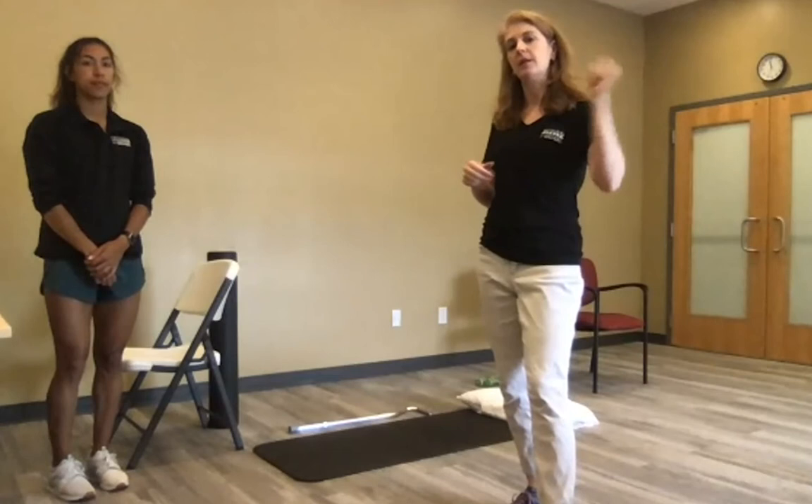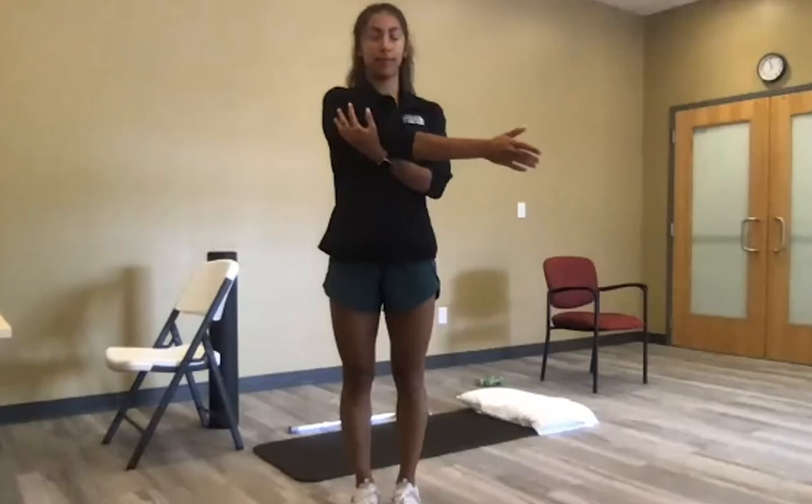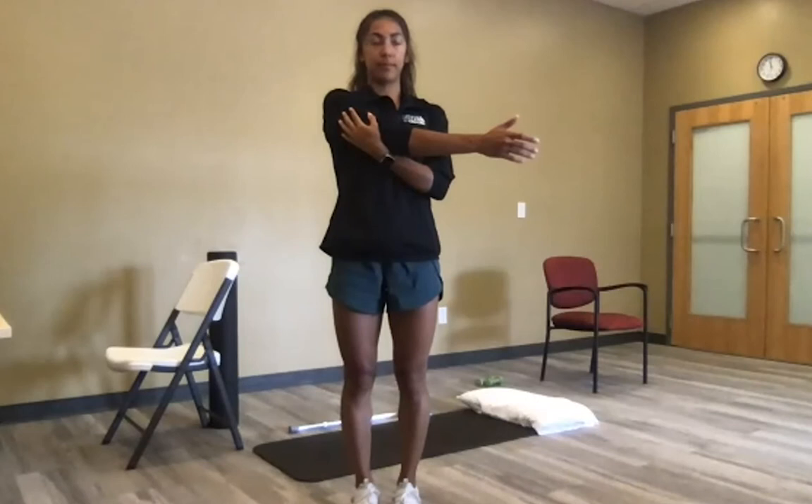For the cross-body adduction stretch, use the full can position and pull the arm across the chest, then pull it in toward you. You should feel a gentle stretch at the top of the shoulder. Hold about 30 seconds and repeat a couple of times.